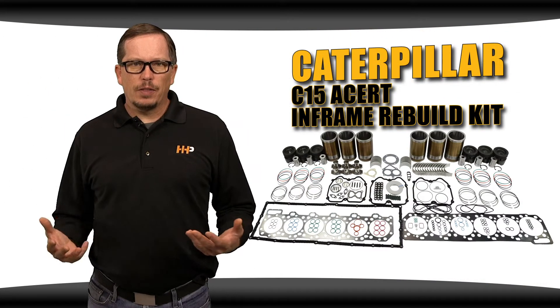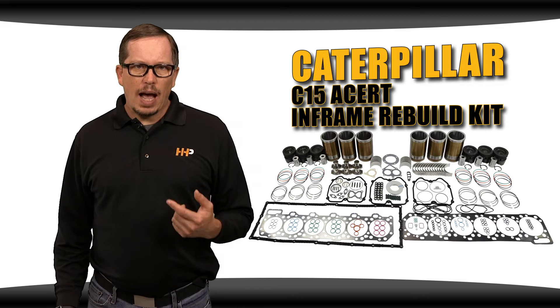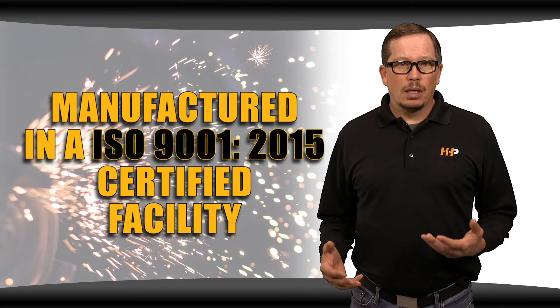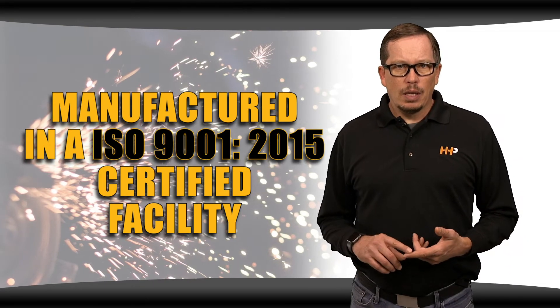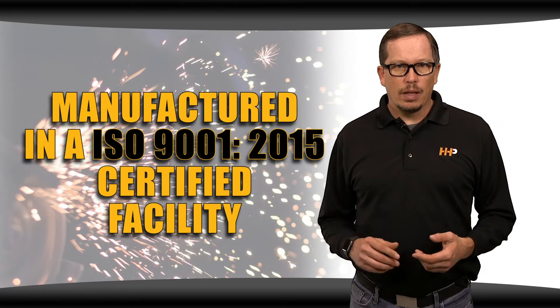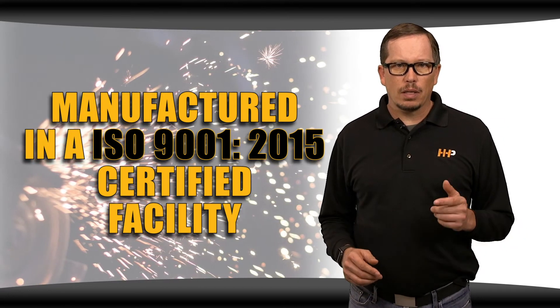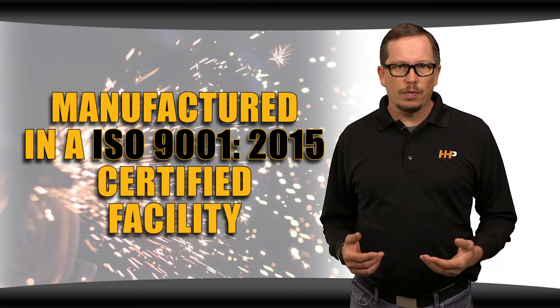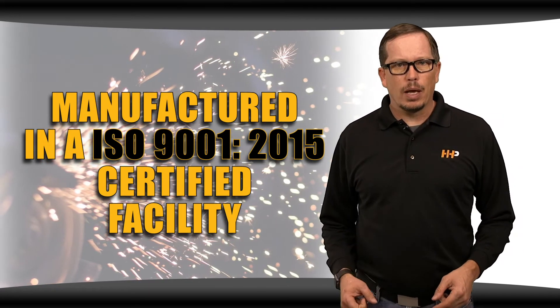The C15 Acer in-frame rebuild kit includes high-quality components that meet or exceed the specifications set by the OEM. All rebuild kits are manufactured and assembled in an ISO 9001 2015 certified facility — that alone solidifies the commitment to you, the customer, that you're getting quality parts to keep your Caterpillar C15 Acer running another million miles.